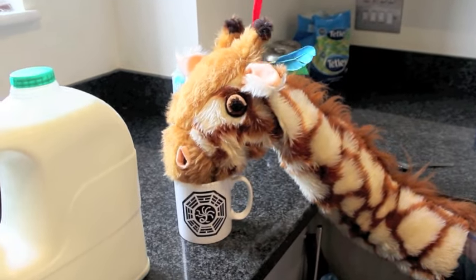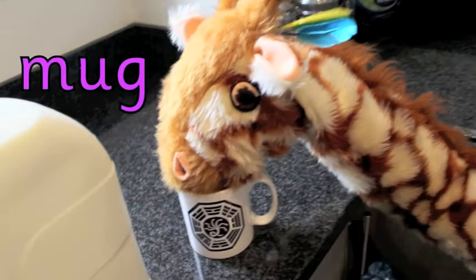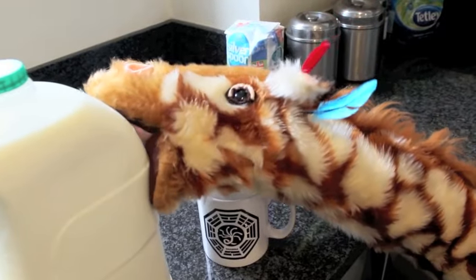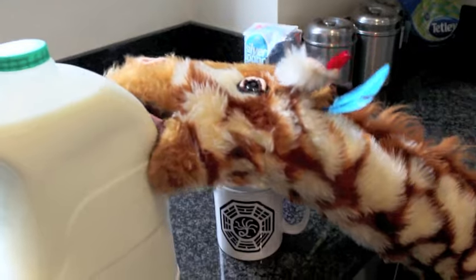Oh Geraldine, are you having a glass of milk? In fact, you're having a mug of milk! You do like a little bit of milk, don't you Geraldine — it helps you to sleep. Does it help you concentrate? I don't think that will quite work — you need to drink out of the mug, Geraldine.